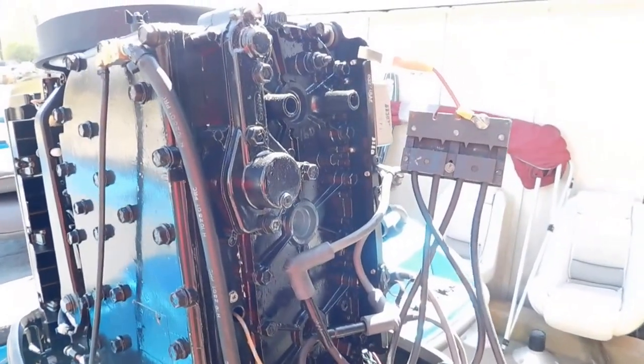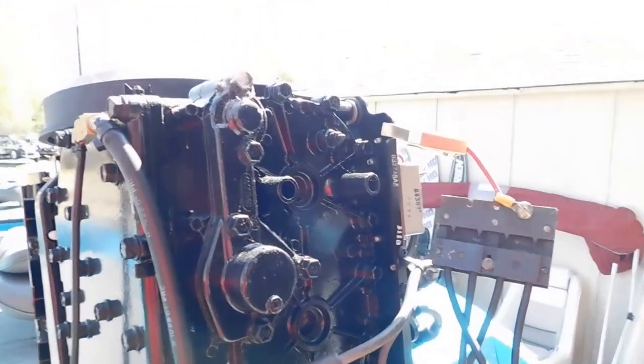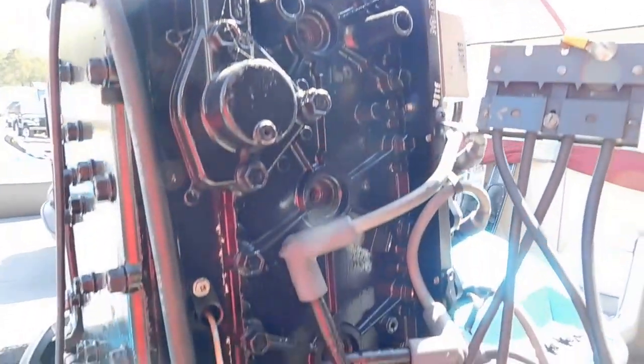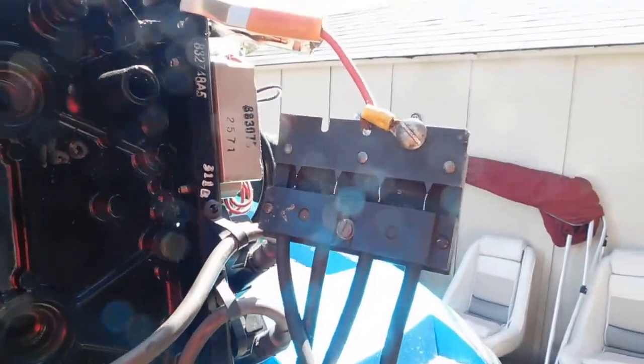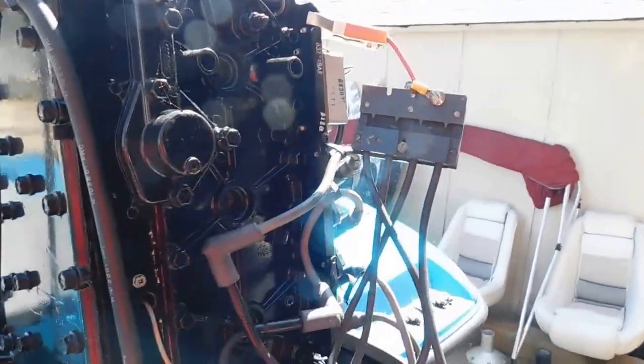Go ahead and turn it over. So they were not full of water, so now we're going to go ahead and run a compression check. Let's see if we've got spark — spark times four.